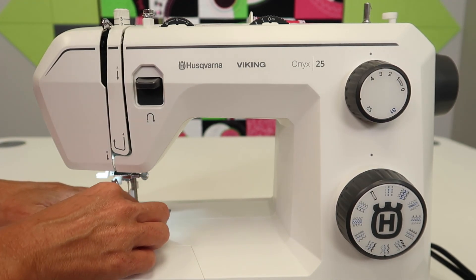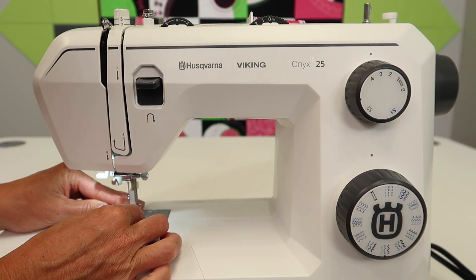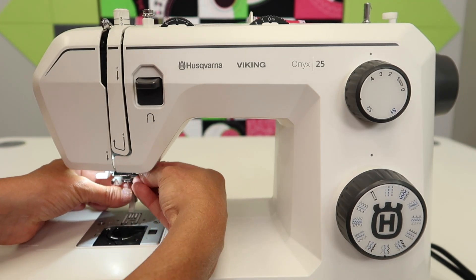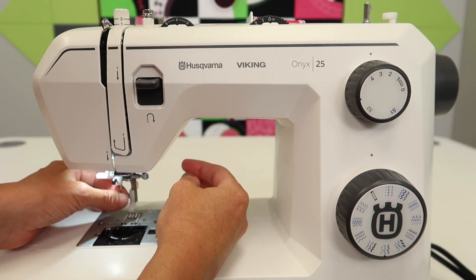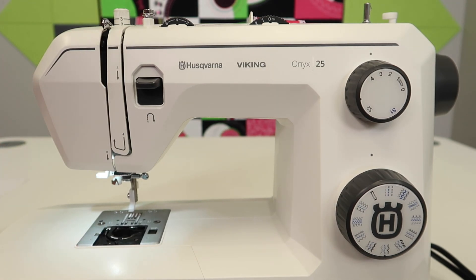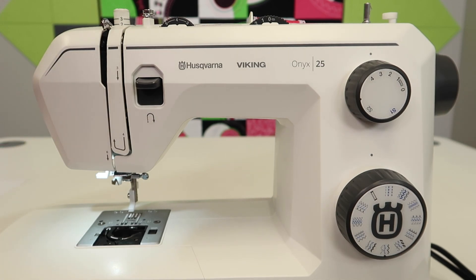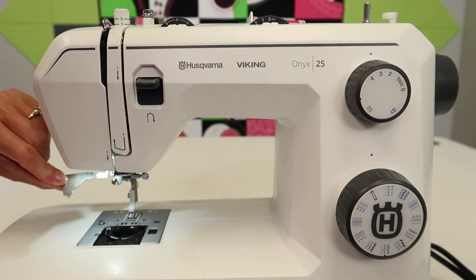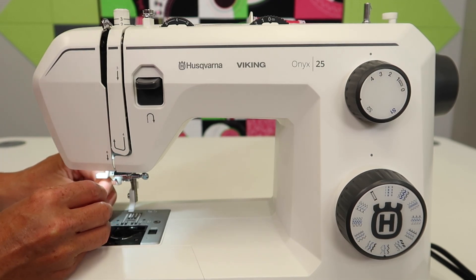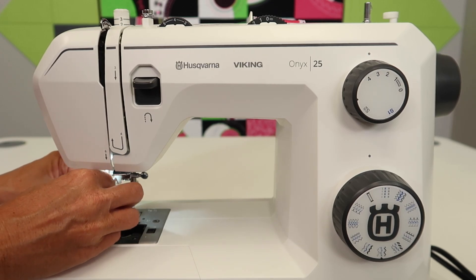Go ahead and take out your bobbin. Remove your bobbin, and let's take off the foot and the needle. If you haven't changed your needle lately or can't remember when you last did, go ahead and take it out — you're putting a new needle in. This little tool that came with your machine is the perfect screwdriver to loosen the screws on the throat plate.